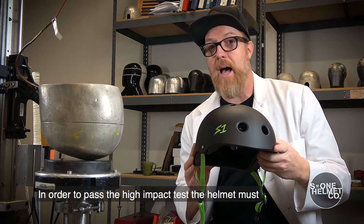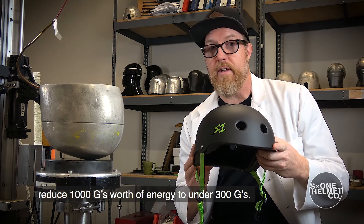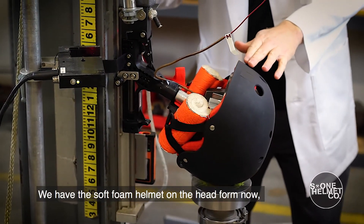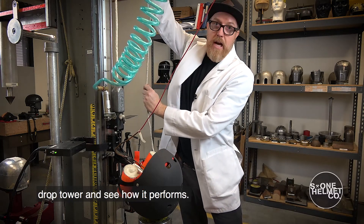In order to pass the high impact test, the helmet must reduce 1,000 G's worth of energy to under 300 G's — anything over 300 G's fails the test. We have the soft foam helmet on the head form now. We're going to bring it up to six and a half feet, drop it from the drop tower, and see how it performs.